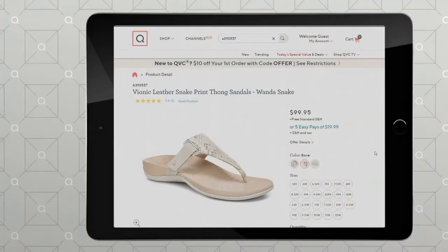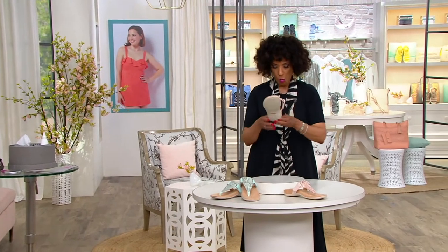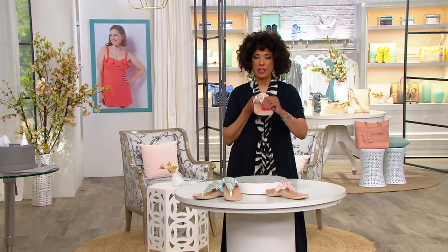Medium, we have sizes 5 through 12. Wides, we have sizes 6 through 12. And this is a thong sandal that we do offer in both whole and half sizes. So talk to us, Jen, about the Wanda Snake thong sandal.